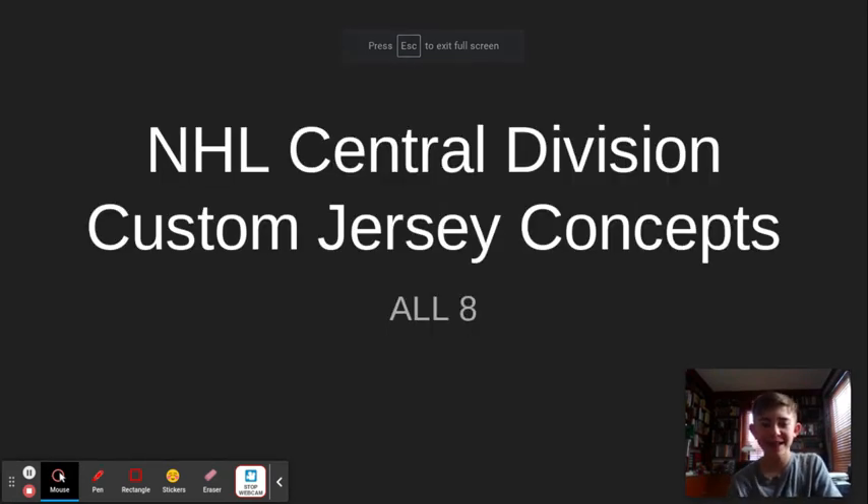Hello everybody, welcome back to the channel. In today's video, I'm showing you my NHL Central Division Custom Jersey Concepts — all eight of them. Let's get right into this.